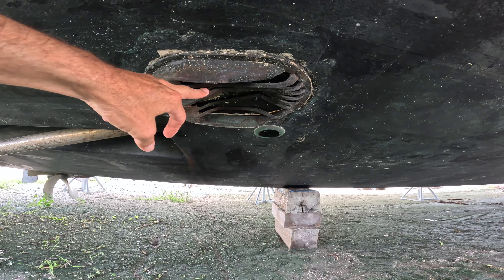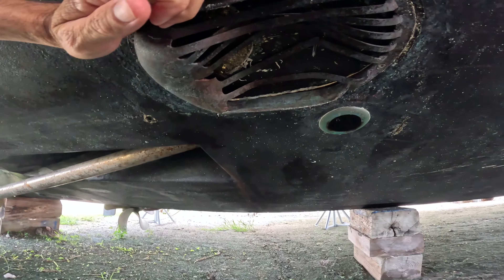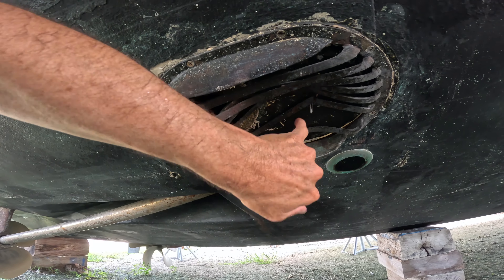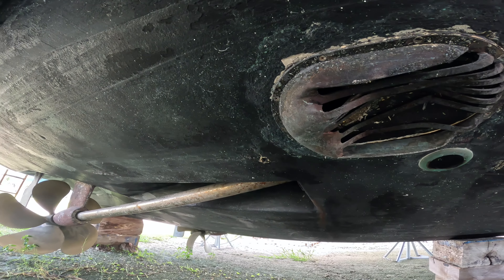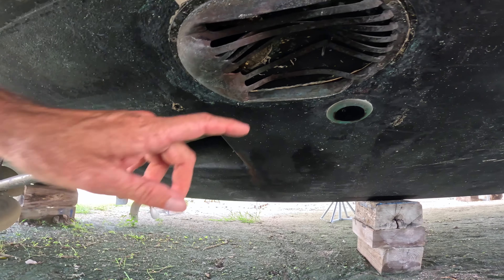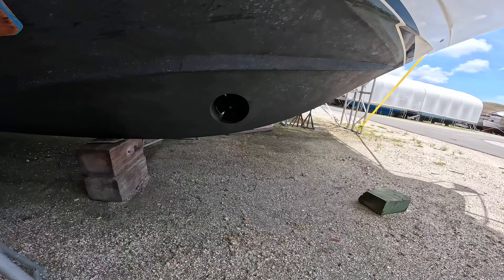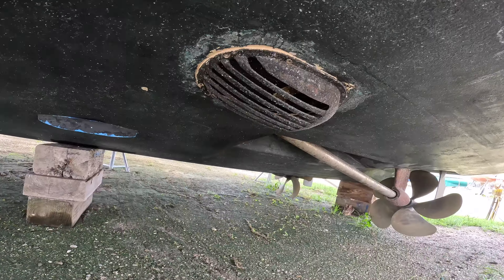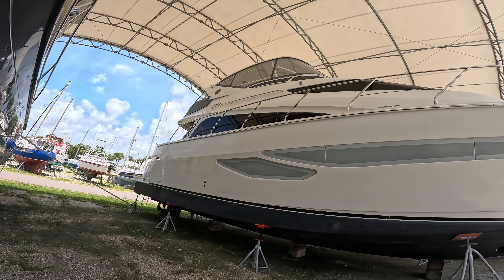Looks like they dinged something here on the sea strainer pickup, but nothing appears to be damaged in the hull. You're going to have to have a surveyor check out a boat like this, of course. Here's the transducer - this is just a grate to protect the through-hole from getting clogged. Here's our bow thruster - must have. Sea strainer guard intact. Well, there she is - it's a lot of boat. 50-foot Marquee.